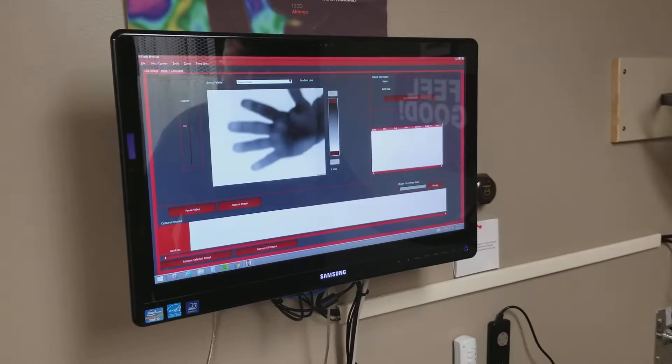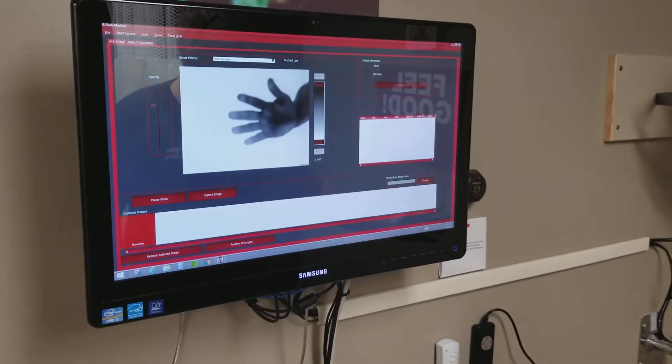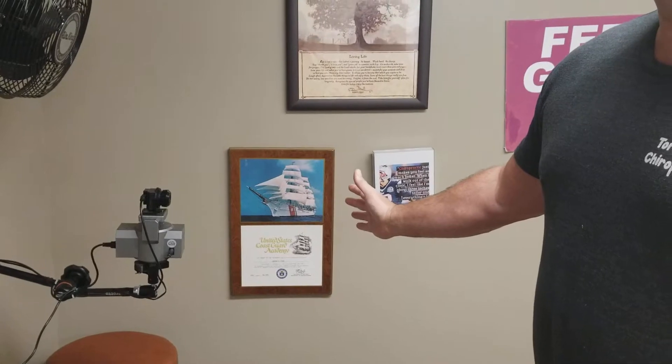If I move my hand closer, it starts to get blurry. About the distance for your breast testing is about 18 inches from the camera — that's about where you want to start. You can actually try it by sitting in front of it to make sure that the breast is properly exposed and focused.